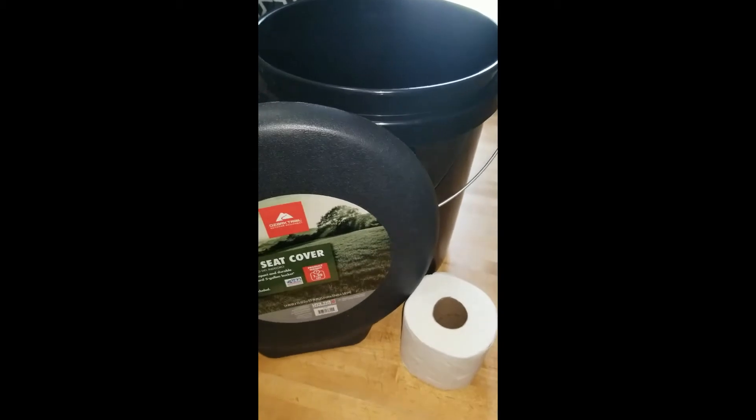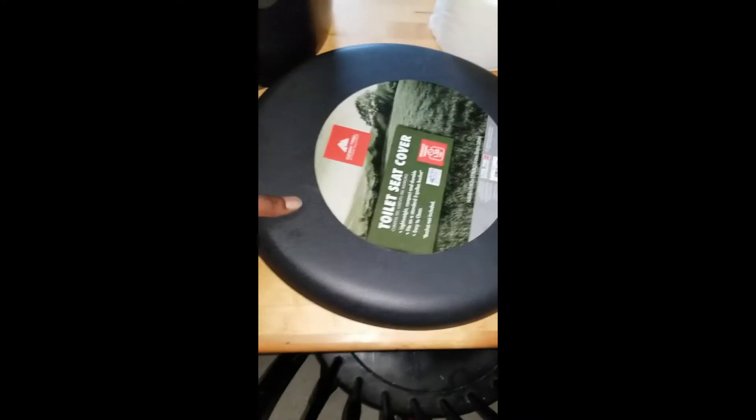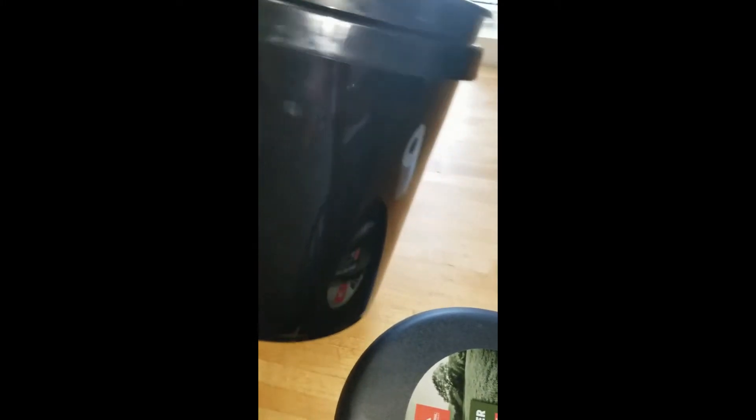We found this lid at Walmart for about 14 bucks and it is a full seat. And this is a five-gallon bucket from Walmart — five gallons.